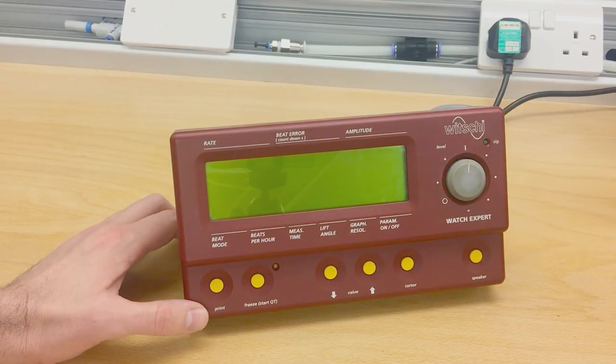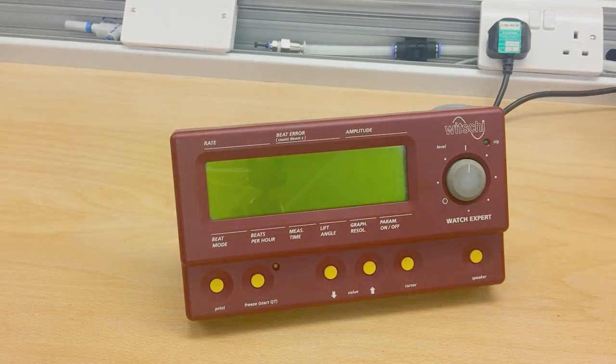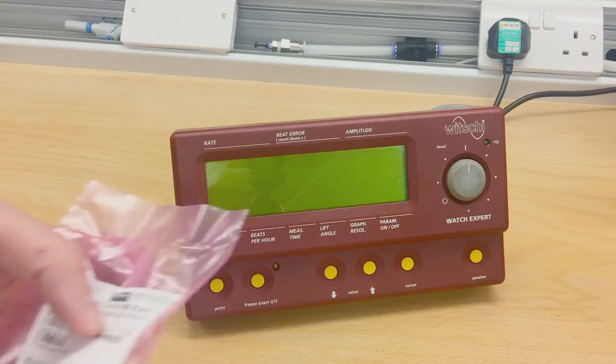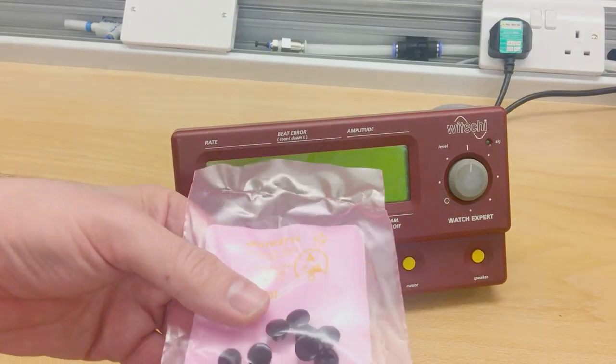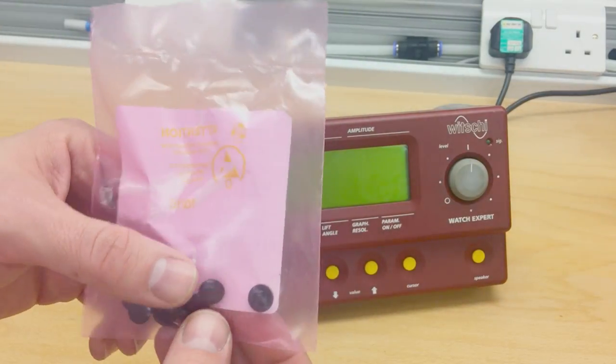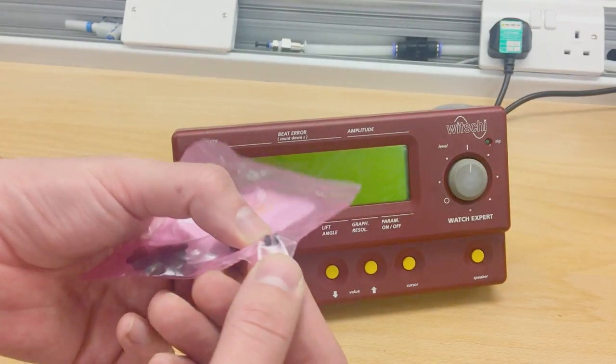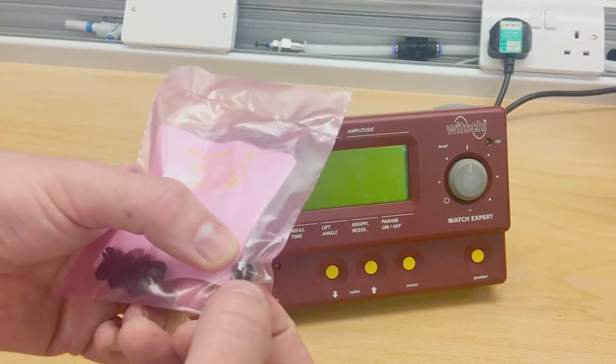So I'm going to open the machine again, and seeing as I will have it open, I decided to follow Greg West's idea and drill a hole. I've bought from Element 14 these little plastic plugs which just pop in from outside. According to the technical documentation, it wants a 5.6mm hole.